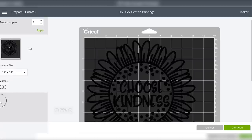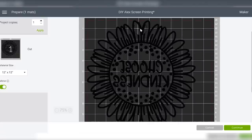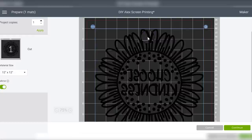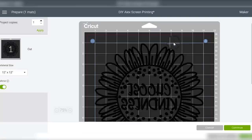Once you're on the Make It screen, you want to be sure to mirror your design. Even though we are using permanent adhesive vinyl for screen printing, we're still going to mirror it because we're going to put it on the back of the screen — this makes it show correctly when you flip it over to the front. I'm also going to move my file to the middle of the mat, because when you screen print you have to tape all the edges around where vinyl is not covering. Moving it to the middle means a little bit less tape to use.